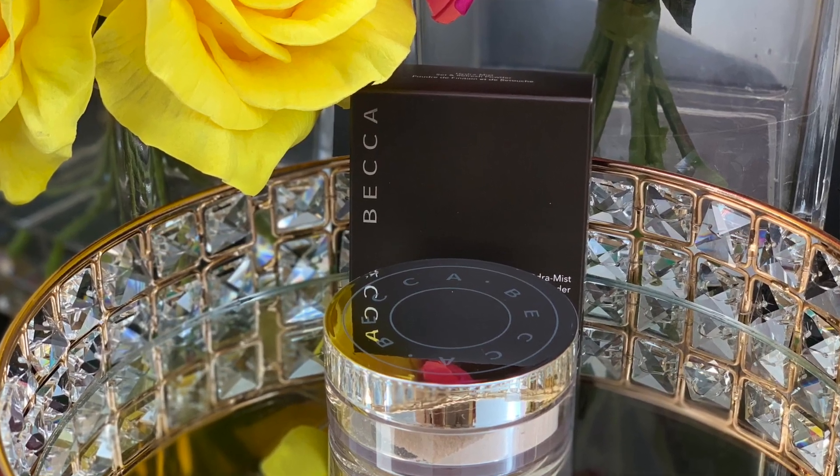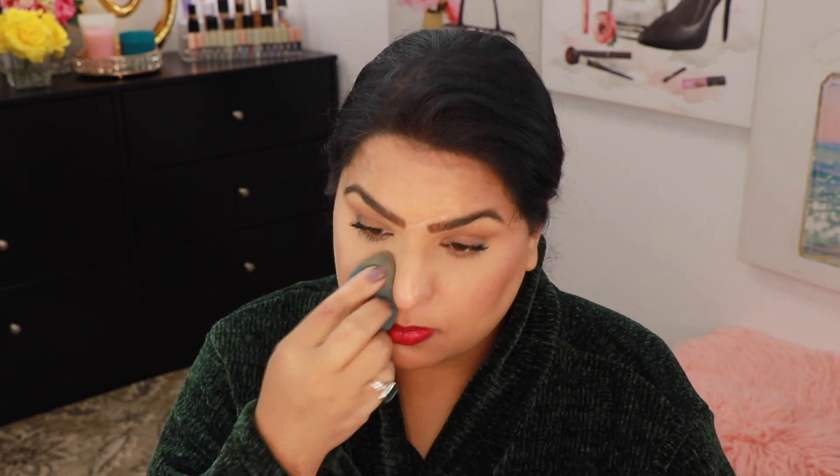I want to see how it would look if I touched up, so I'm gonna take Becca's Hydra-Mist powder on my beauty blender — the same one I was using earlier. This is a really good powder especially during the day.